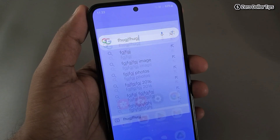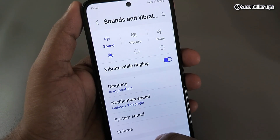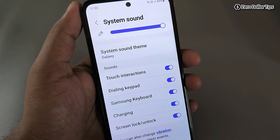For that, simply go to Settings and then scroll down and tap on Sound and Vibration. Again scroll down and tap on System Sound. Now here you will be able to see all the sound options.